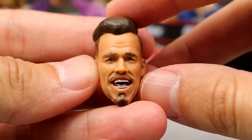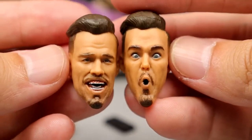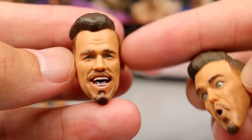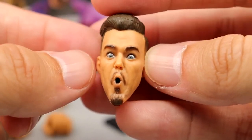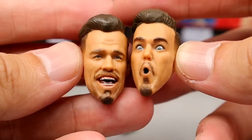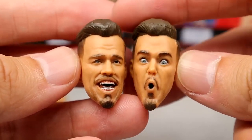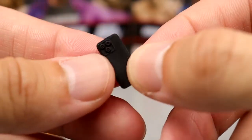We get two interchangeable head sculpts and this one is better than the other, but both are just so cartoony. I'm just not a fan of either of them — they look very wacky. I like the one with better likeness more, but the other reminds me of Looney Tunes or something. They're not my favorite, but I could always head swap it, so it doesn't bother me that much. I definitely prefer the basic head sculpt we've seen.